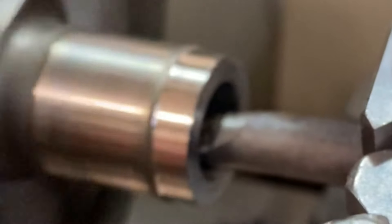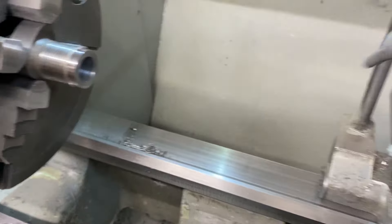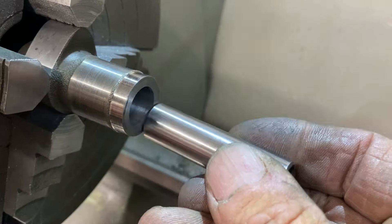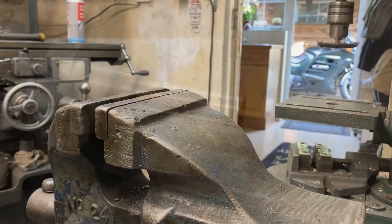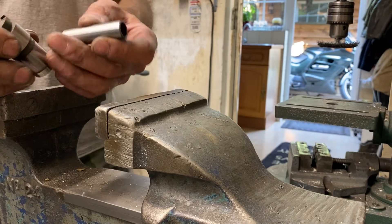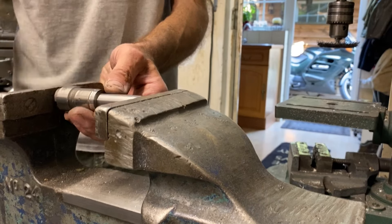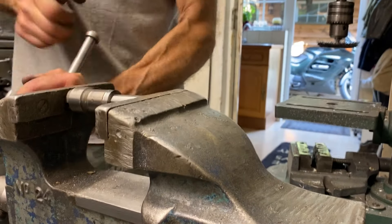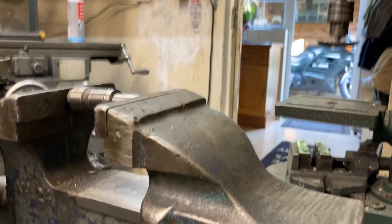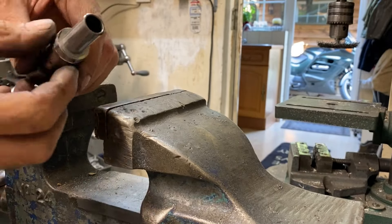I use my automatic feed to ensure I get a nice smooth finish when I'm boring the hole. Well, that's the first hole bored to size and the gudgeon pin just fits - a really tight fit, absolutely perfect. So I take it to my vice to squeeze it together, which is exactly what I want, because I want one side to be really tight and the other side to slide so I can adjust the position of the lobe before welding. And here's the first lobe finished with its location dowel and old gudgeon pin.